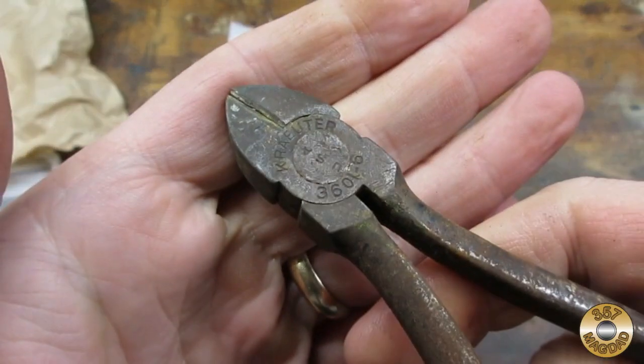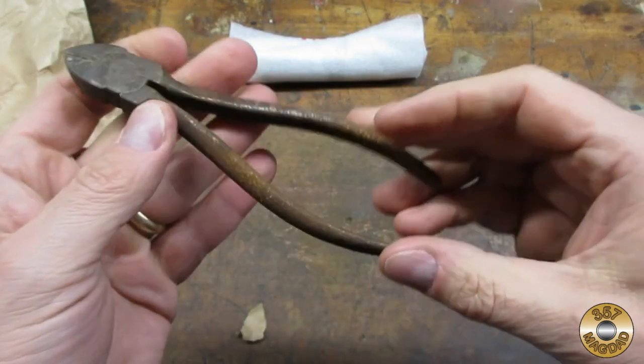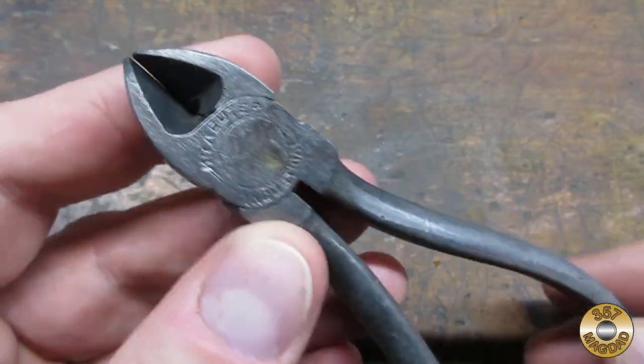I decided to brush the pliers off with a wire brush and soak them overnight in Evapor-Rust. Here's how the pliers looked after being rinsed off — I think the Evapor-Rust did a great job.